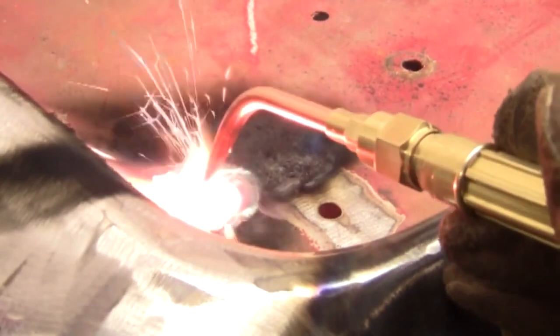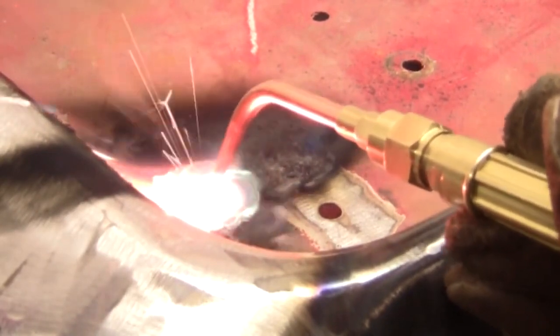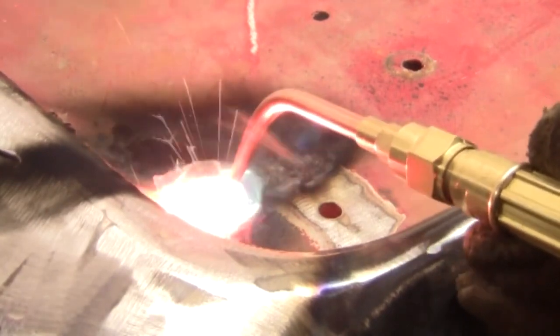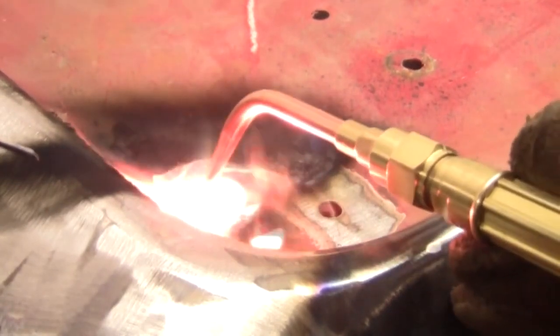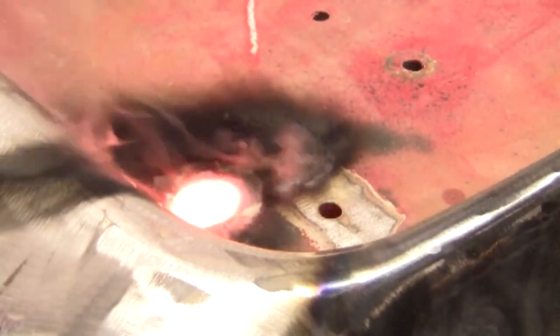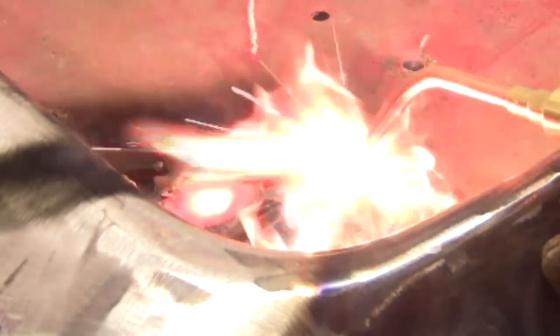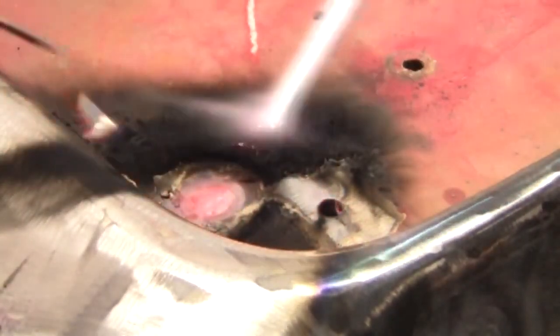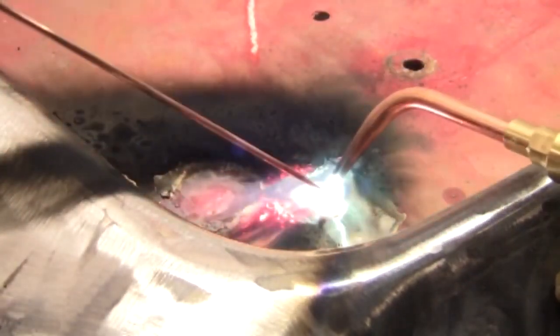Once it cools and hardens and solidifies, it's just one piece of metal. I'm gonna go over this once more just to tie in the ends a little better — and that's that. Now let's do this hole here; I hope I'm not catching my table on fire, that would be bad.